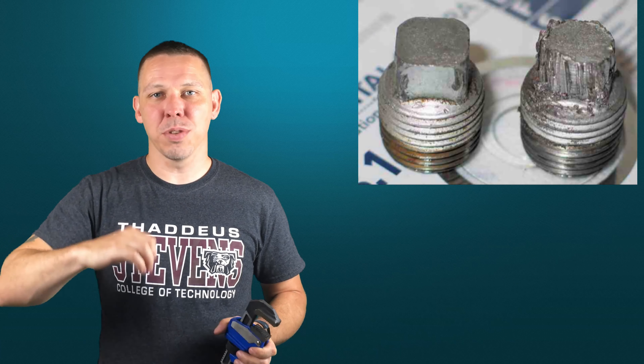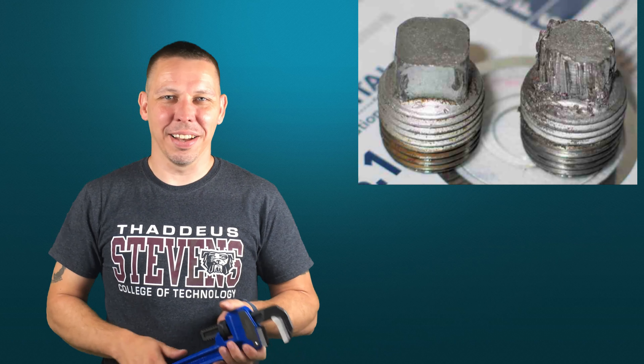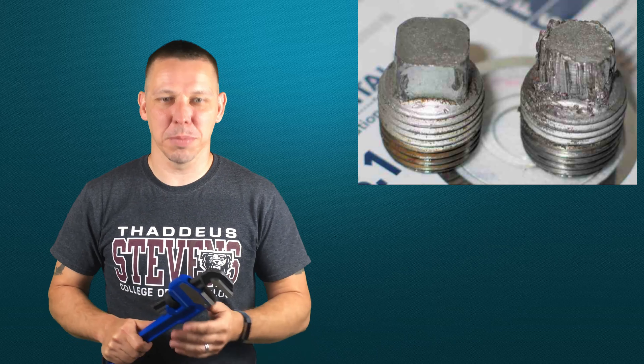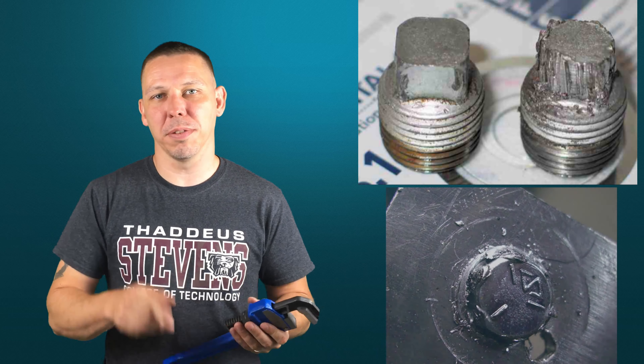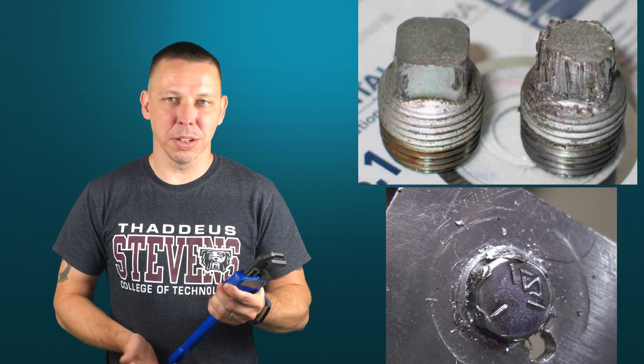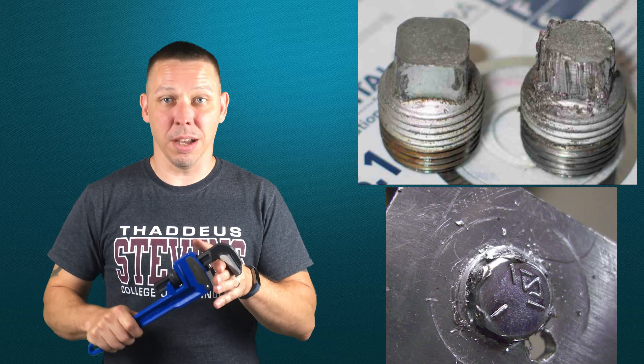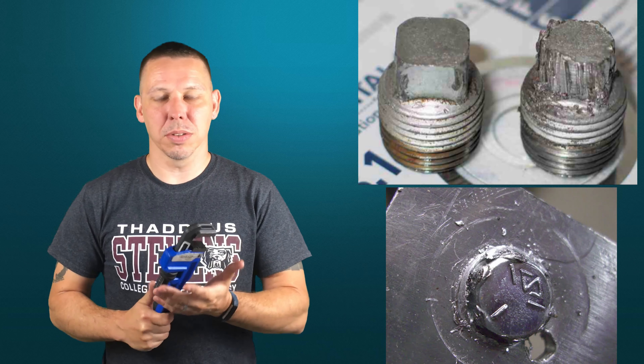When you get out into industry, you'll know that somebody put a pipe wrench on something when you see these equidistant lines of gouges. Obviously somebody used a pipe wrench on that and they shouldn't have. Eventually you tear things up so badly that you're rounding the corners off hex bolts or plugs. These are hardened, sharp teeth made to cut into something, so this should only ever be used on pipe.